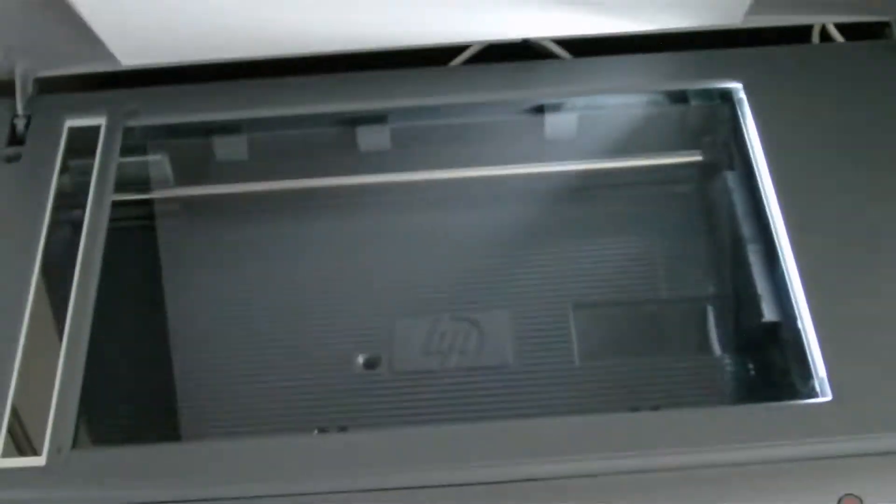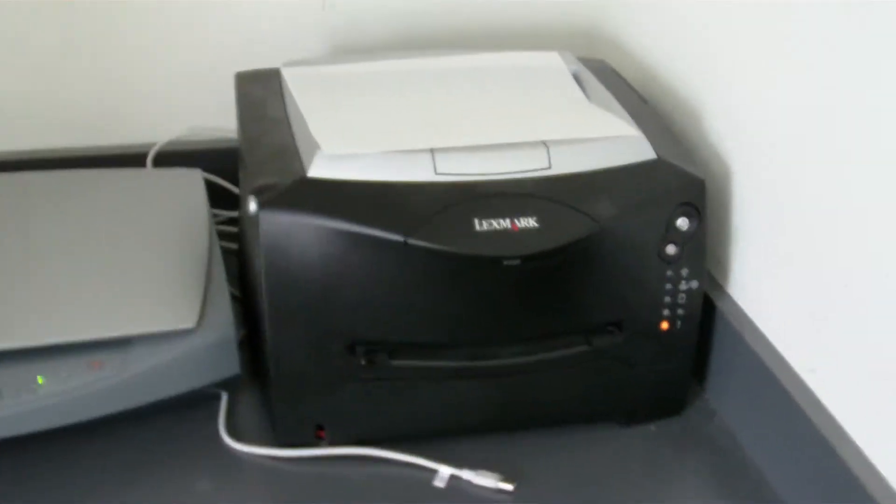Over here I got my Hewlett Packard scanner. It scans pretty nice. Yeah, that's my scanner. There's my printer — it's currently out of ink.